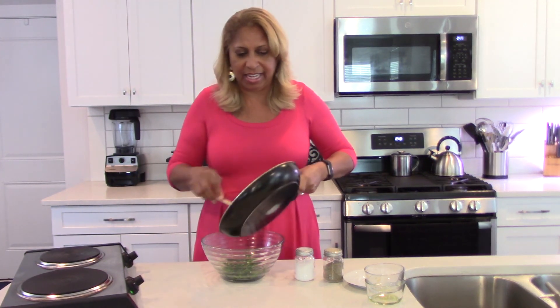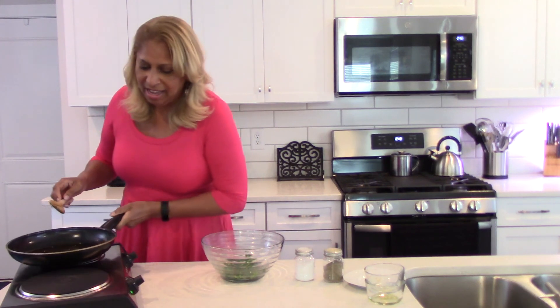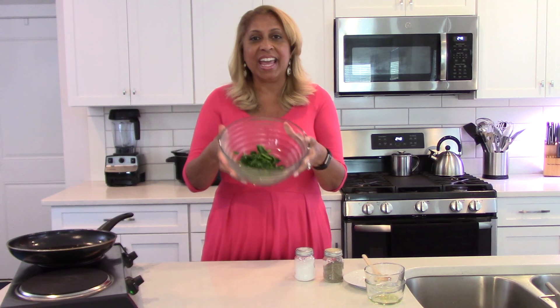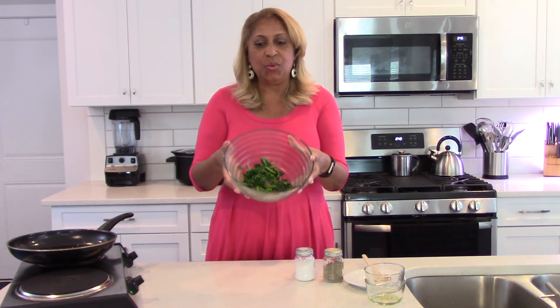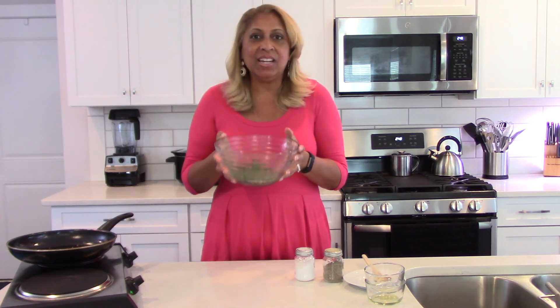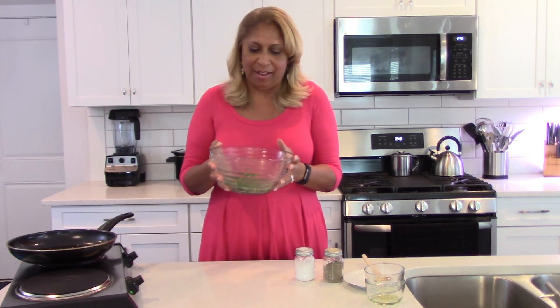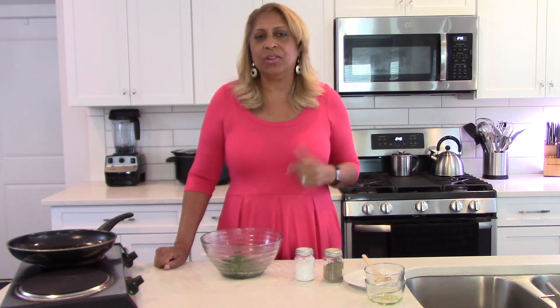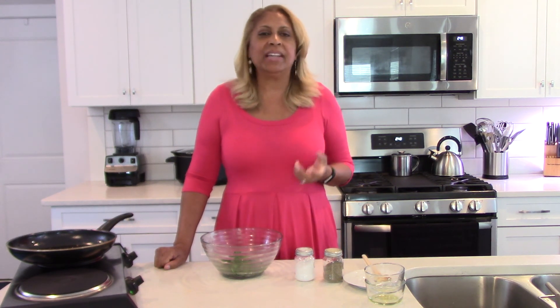As you can see, it barely fills the bottom of the bowl, but here is your sautéed spinach with garlic. It smells good, and yes I could eat all of this myself. Thank you so much for joining me — if you haven't subscribed, go ahead and click the little button. I come out with a new episode every other week and I try to find recipes that are simple, delicious, and healthier. Thanks again, bye bye!